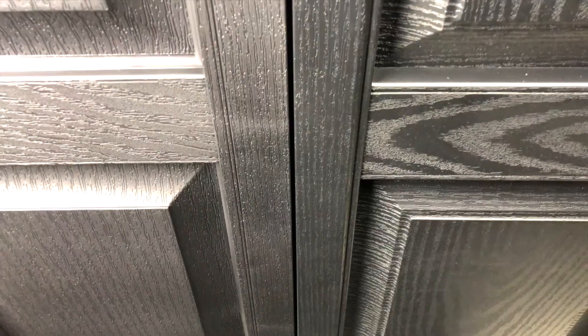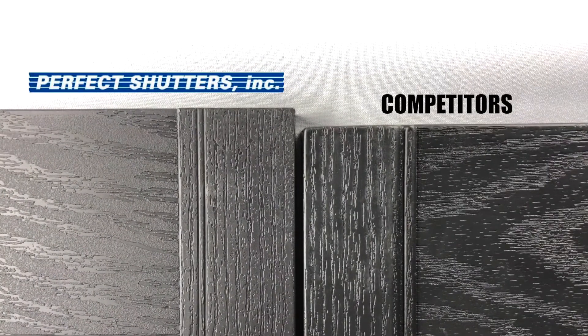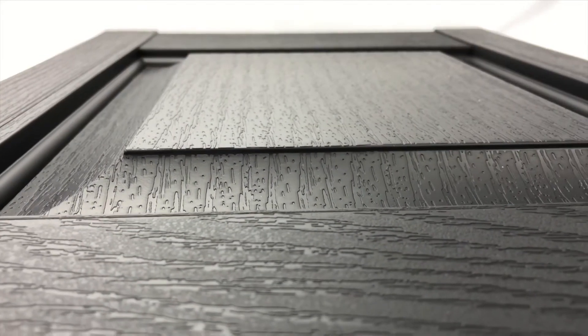And one last thing — our shutters are true to size, whereas theirs are not. As you can see, you're getting a much better quality shutter and, get this, for less money.